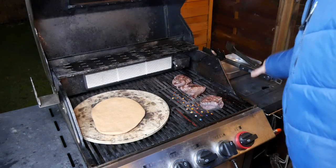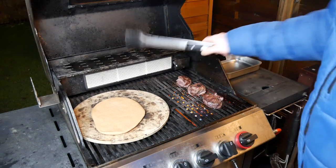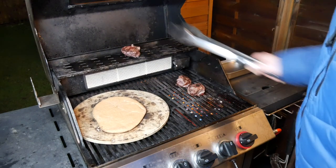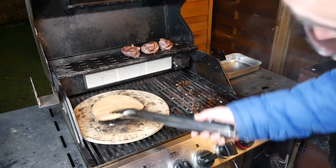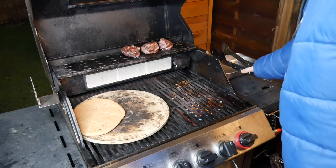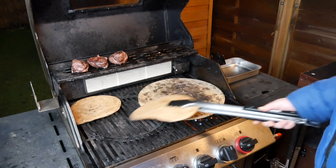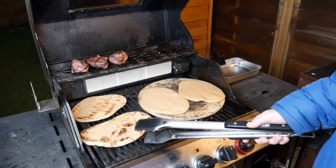Another 90 seconds later, another flip on the steaks, and then we rest them on the top rack until they reach their internal temperature. The piadina is starting to brown on the bottom already — looking great. We move it to the side and put the second one on. Towards the end of the cooking time, move the pizza stone to the hotter side and rest the piadina directly on the grate to get those lovely grill marks on the bread.